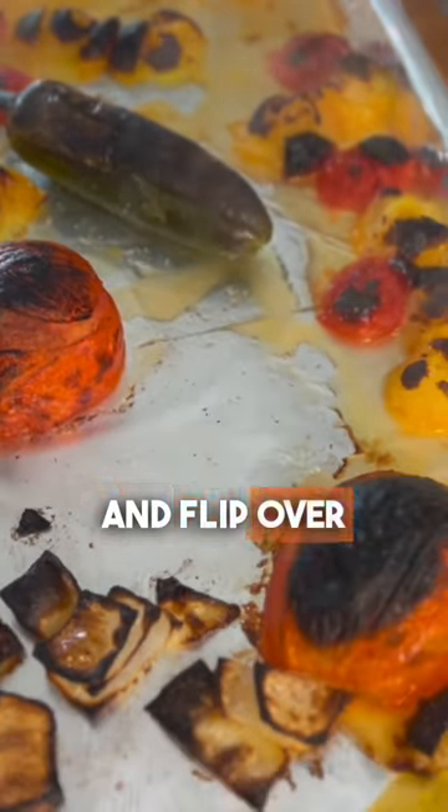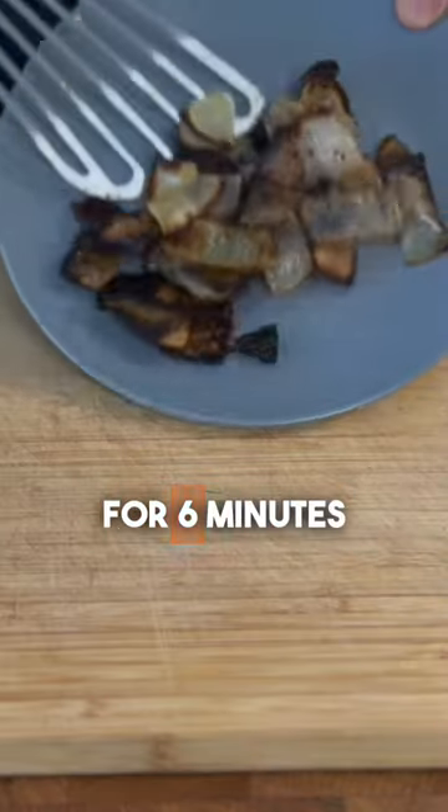Check out these charred veggies. We can take out the onions and flip over the tomatoes and jalapeño to get the other sides charred, so back under the broiler for six minutes.